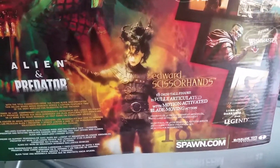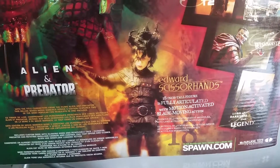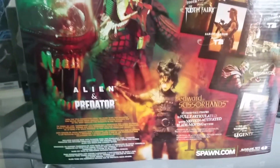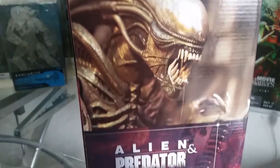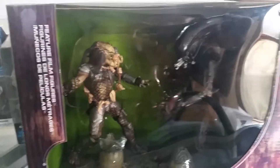I've got the complete set of that, so if you stick around on my channel I'll do a video review of them, as well as the 18-inch Movie Maniacs Edward Scissorhands. And I've got a video of my 18-inch McFarlane and NECA figure collection on my channel. So that's a really cool box set.